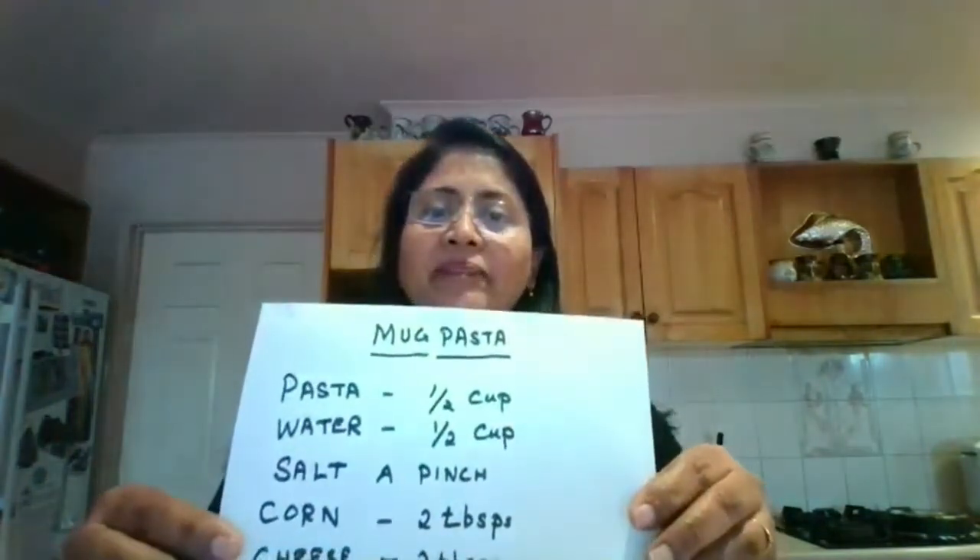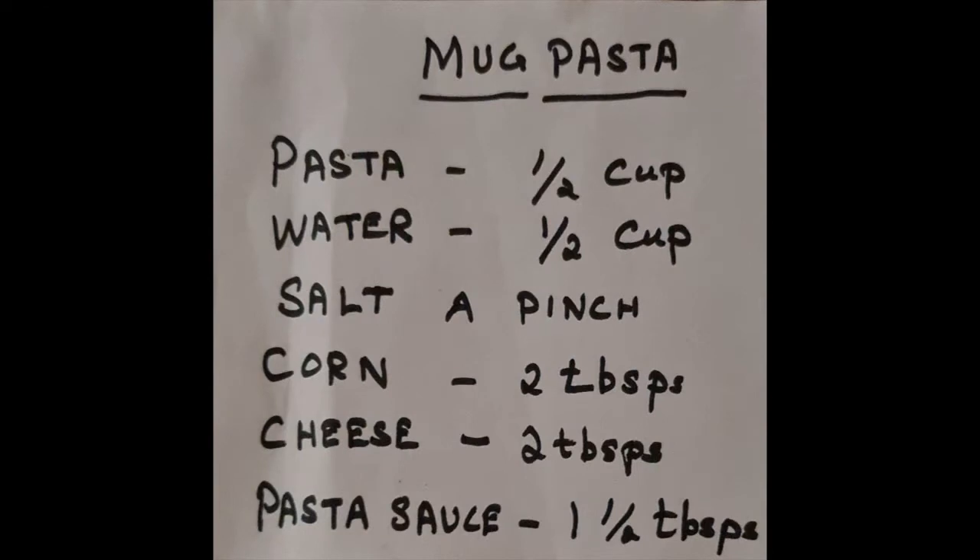The ingredients — I'm going to show you the ingredients we need. I've taken half a cup of pasta. Two tablespoons of corn. You can use anything you like; it's not necessary to use corn. You can use peas or any vegetable like mushroom. Anything you have, you can use. Three tablespoons of milk.